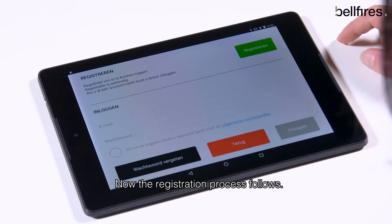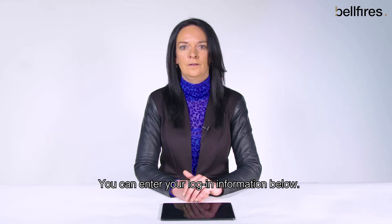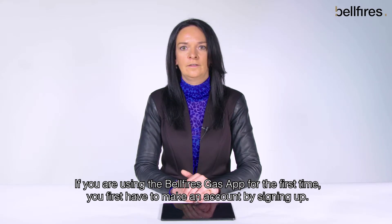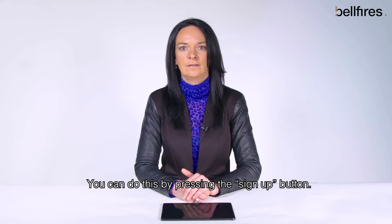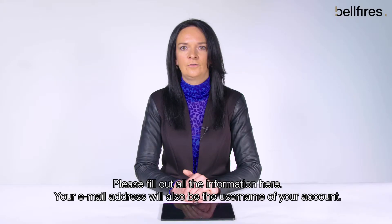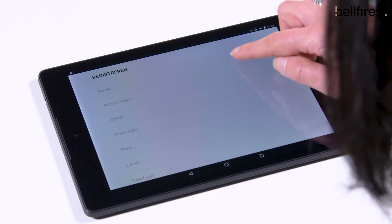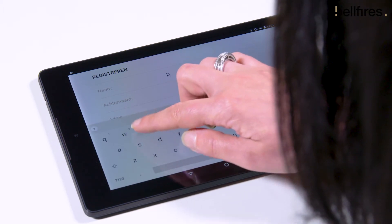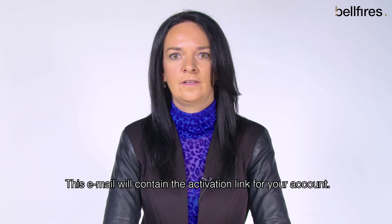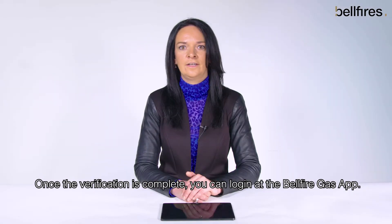Now the registration process follows. If you already have a Belfires account, you can use that one and enter your login information. If you are using the Belfires Gas app for the first time, you first have to make an account by signing up. You can do this by pressing the sign up button. You will enter a new menu — please fill out all the information here. Your email address will also be the username of your account. To confirm your registration, you will receive an activation email containing the activation link for your account. Once the verification is complete, you can log in to the Belfires Gas app.